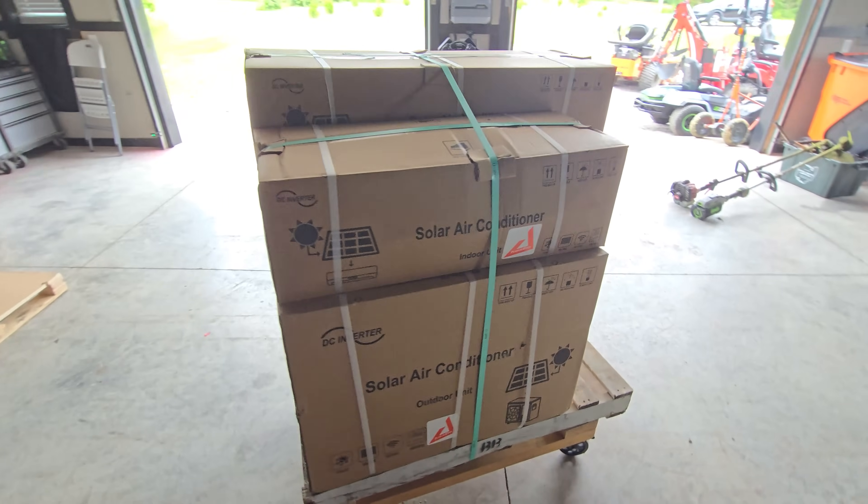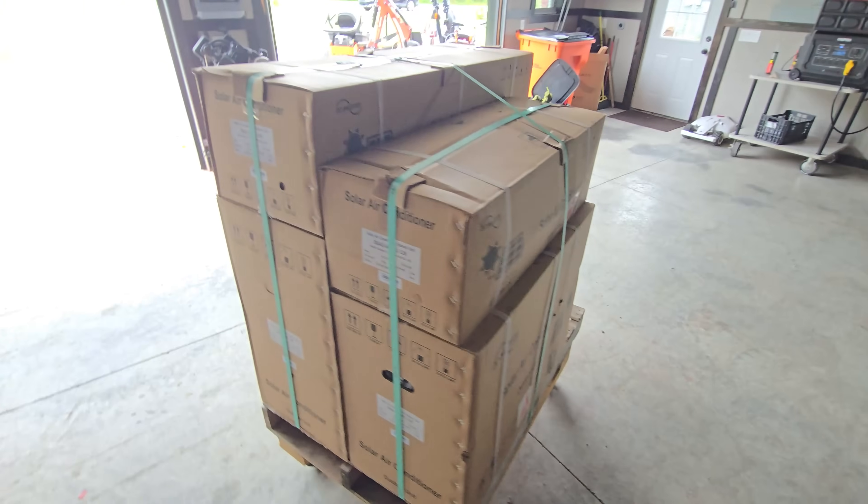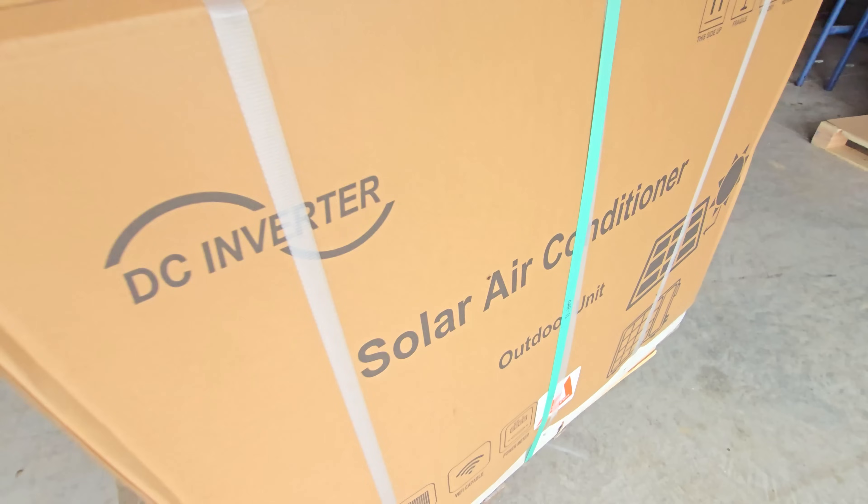Before I get started, if you're interested in EG4 products or these mini splits, I'm going to have links in the description below to everything in this video — the 24,000 BTU unit, the 12,000 BTU unit, and even 9,000 BTU units that are not connected directly to solar. I would highly recommend these. I've been using them for over a month now, and I'll have those links in the description if you want to check out the cost or order directly from Signature Solar.